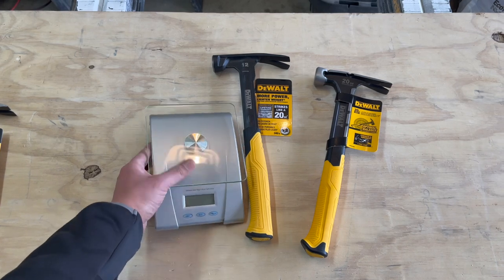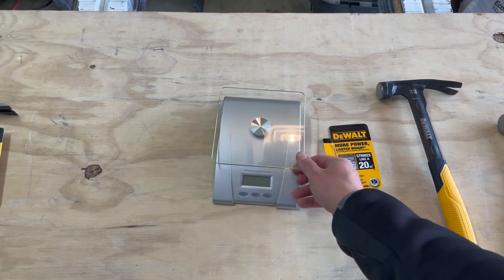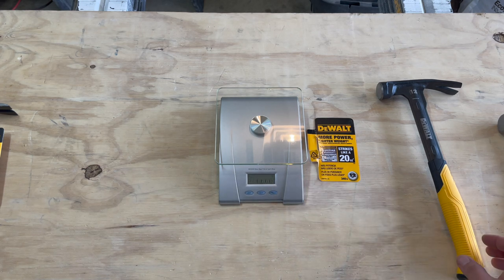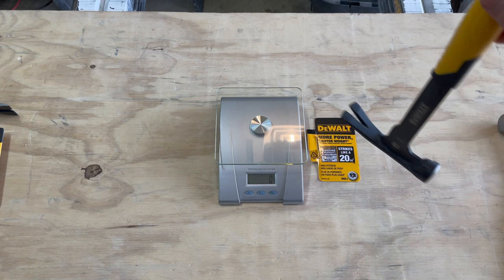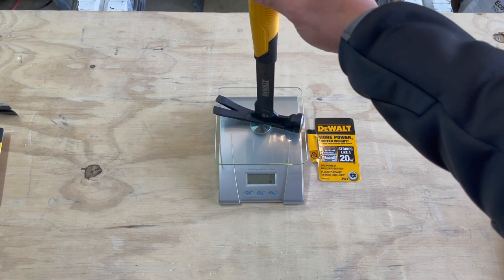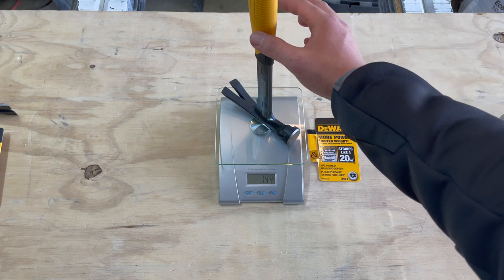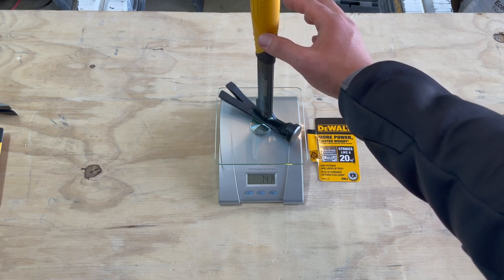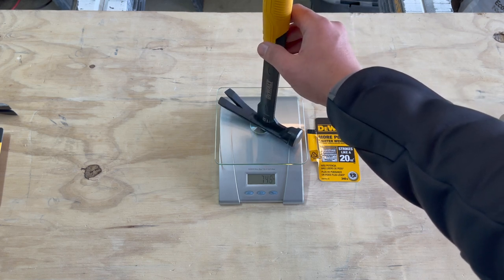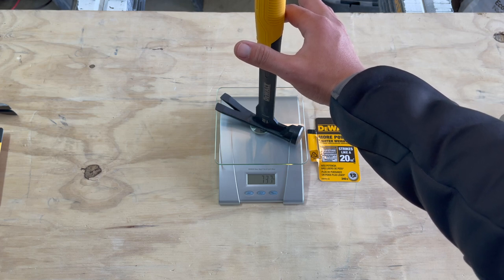I just picked up a new scale because mine broke. This is the 12-ounce that we're going to be measuring. I'm going to get an overall weight and try to get the hammer head weight. This is in ounces — let me switch this to grams. This hammer will not stand up by itself, so I'll just balance it with my thumb. The overall weight is right around 740 to 745 grams. We'll say right at 740.